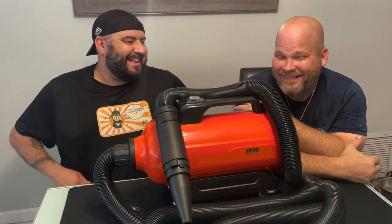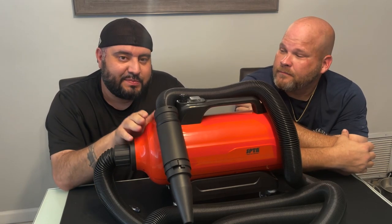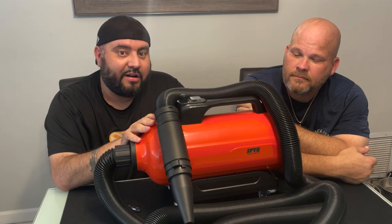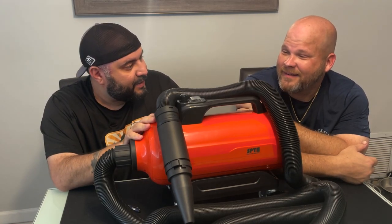Welcome to my humble abode! Hey guys, what's up? We're back with another review video for you. We might look a little hot and tired — that's because we were just outside washing one of his vehicles, testing out this beauty right here: the SPTA car dryer.